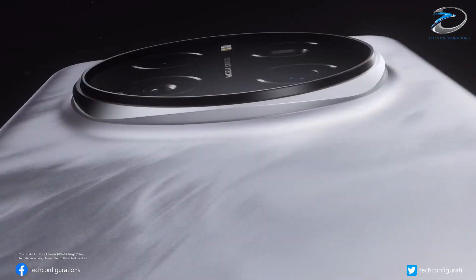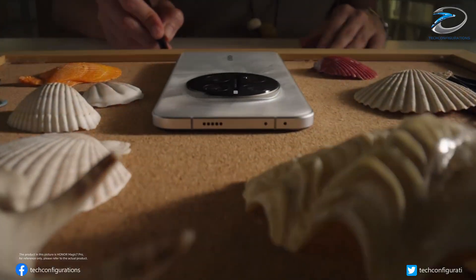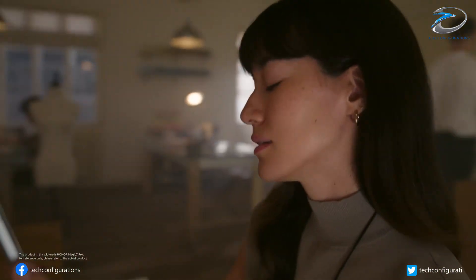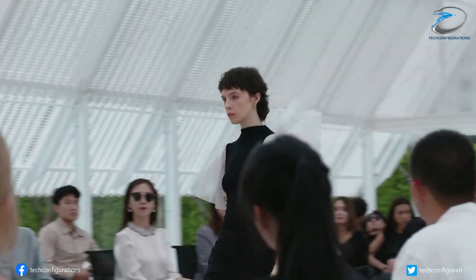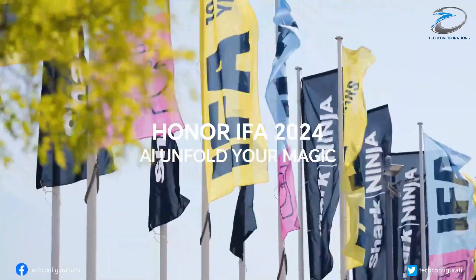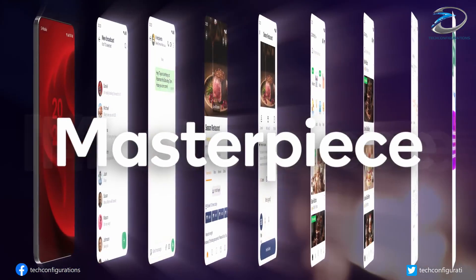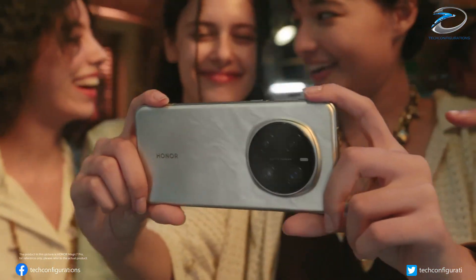Honor recently launched the Magic 8 and Magic 8 Pro in China, and now a new leak suggests the company is preparing an even more powerful flagship, the Honor Magic 8 Ultra. According to reliable tipster Digital Chat Station on Weibo, the Magic 8 Ultra will be powered by the Snapdragon 8 Elite Gen 5 chipset.